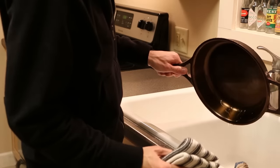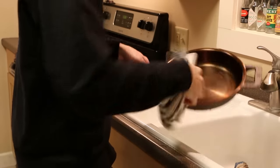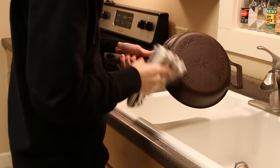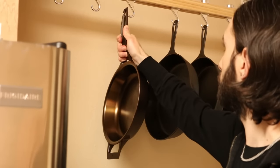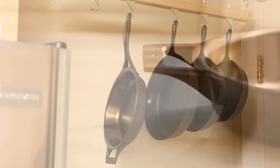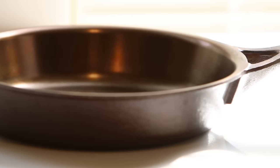Our redesigned handle is long and curved for better leverage and a more natural feel in your hand. This handle is attached with a fork to allow air circulation, keeping it cool longer. We've also added a large helper handle on the opposite side that's easy to grip. The pour spouts are gone and we've replaced them with a flared rim so you can pour from anywhere without dripping.